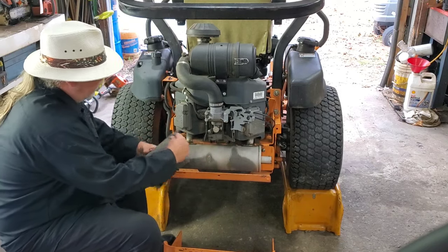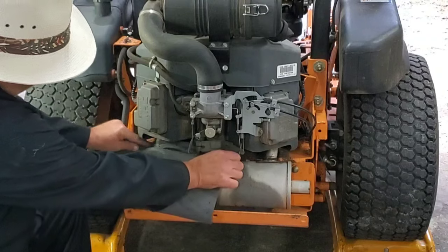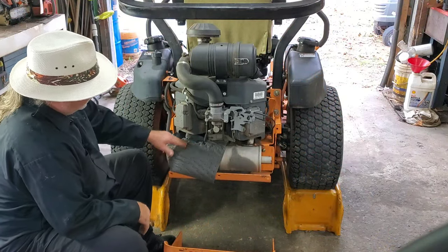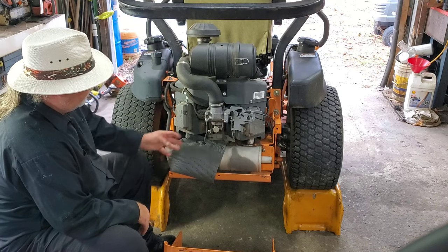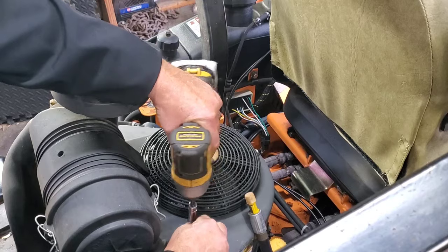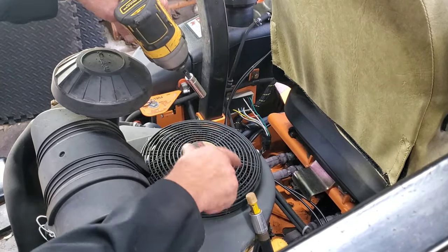If you have a way to do it, jack it up and get you some of these pig mats — I'll put a link to those right down in the description for you too. This is going to try to keep some of that oil off that muffler so it don't smoke it all up. Next thing I want to do is remove this cover off so we'll have access to how I can turn that flywheel.